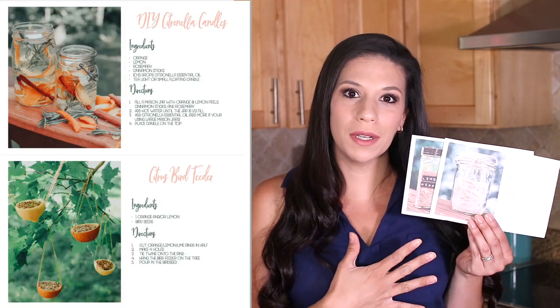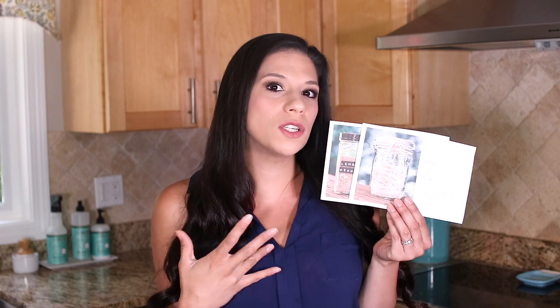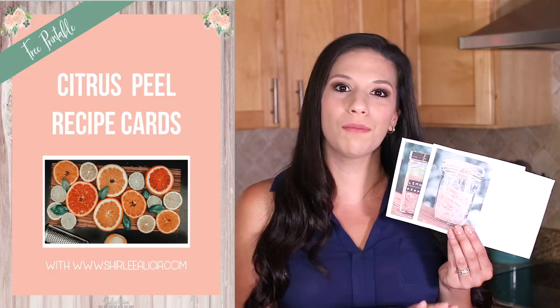I even made you guys these free printables so anytime you have oranges or lemons on hand you can just refer back to these and make anything I'm showing you in today's video. There'll be a link in the description box and you can just download these and print them off for free. So instead of throwing away your orange and lemon peels, here is the first way that you can reuse them.